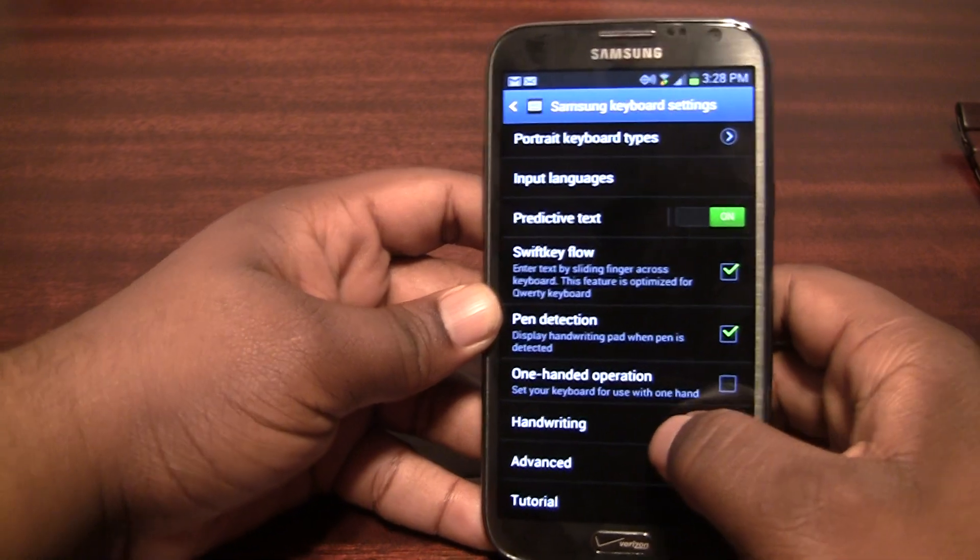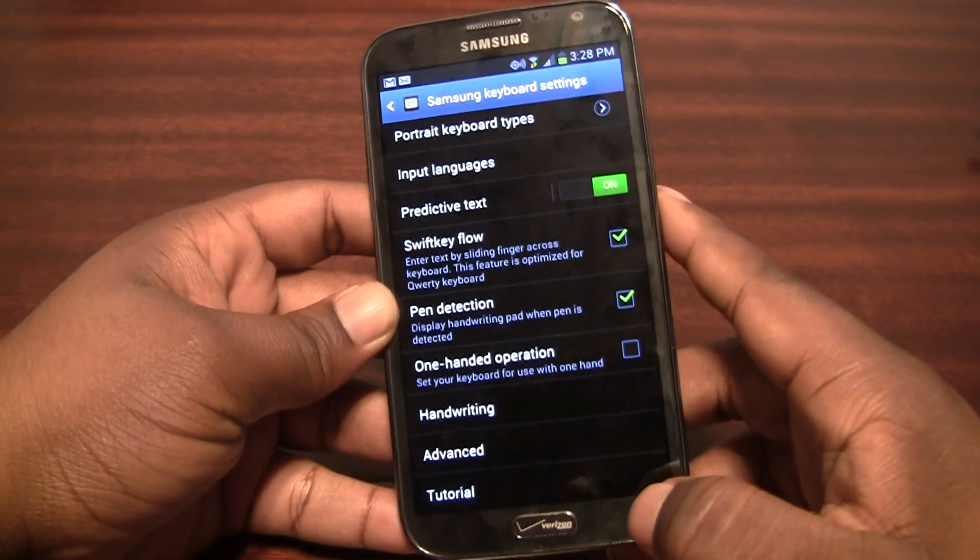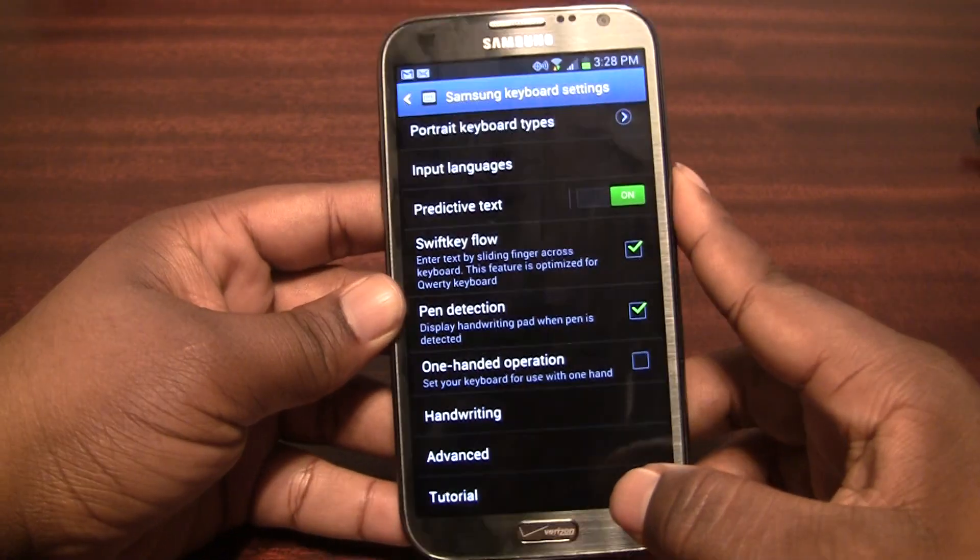I understand earlier on it was disabled for some people in the pre-multi-view update, but here it's working and it's enabled.